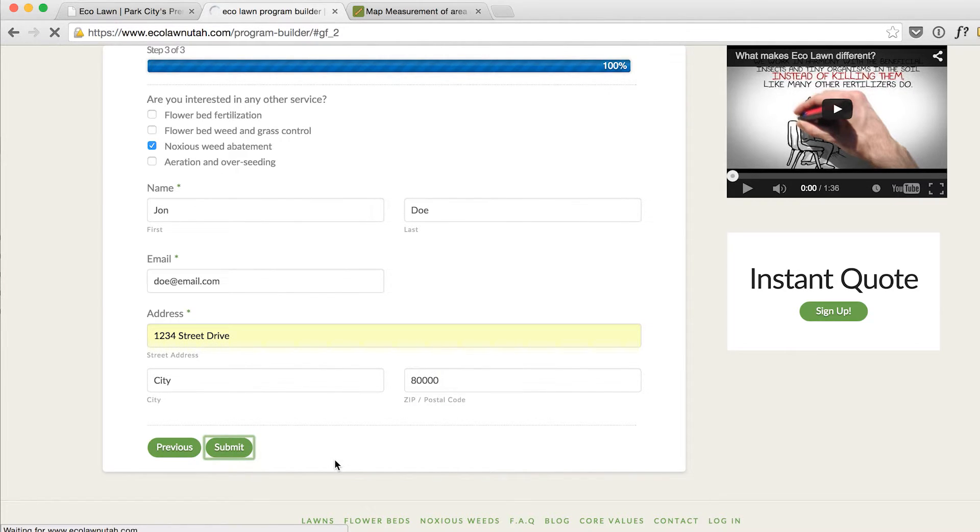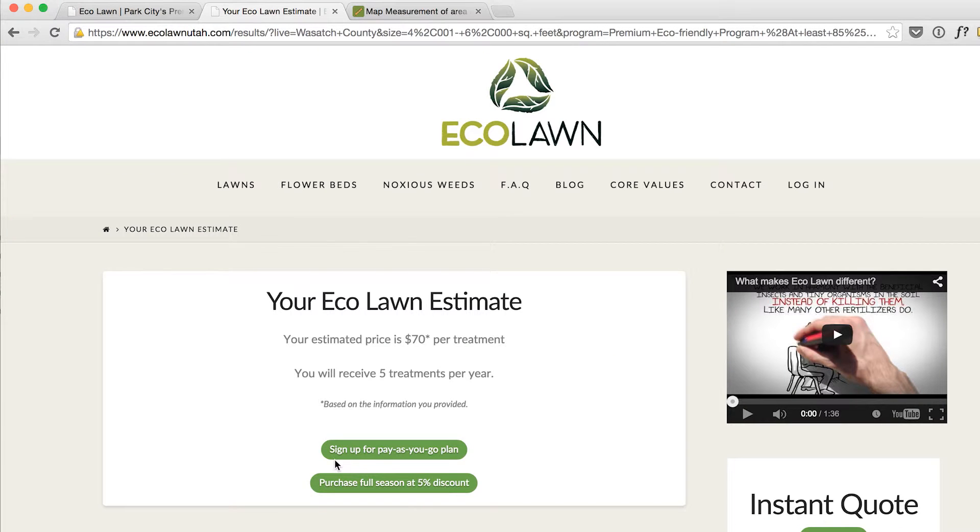Once you click submit, your price will appear on the screen. You can then select pay as you go and sign up to pay after each treatment, or you can select pay now and save 5% on the whole year.